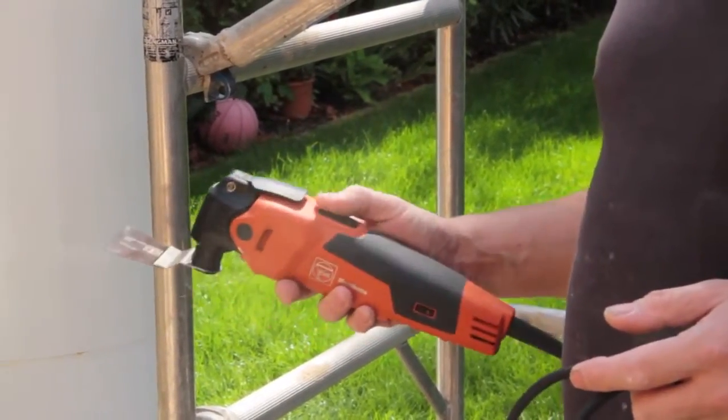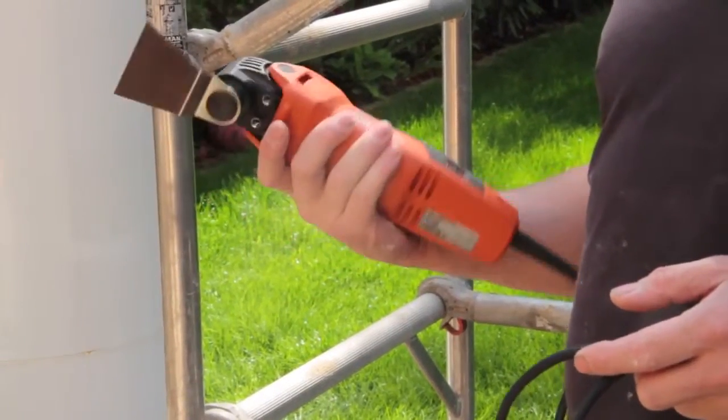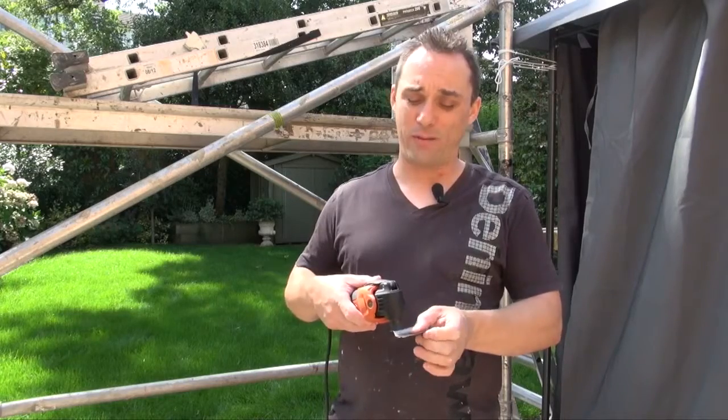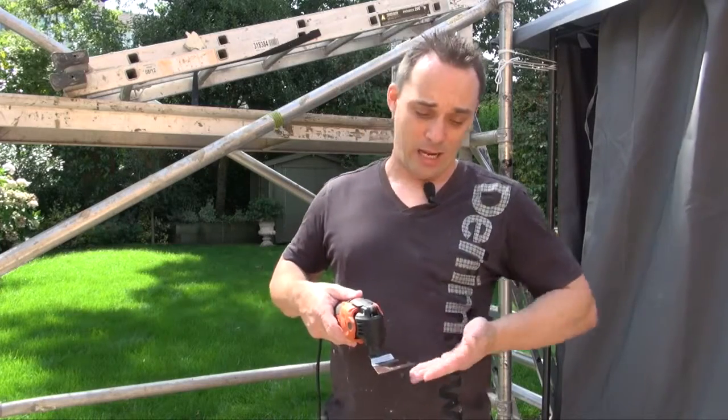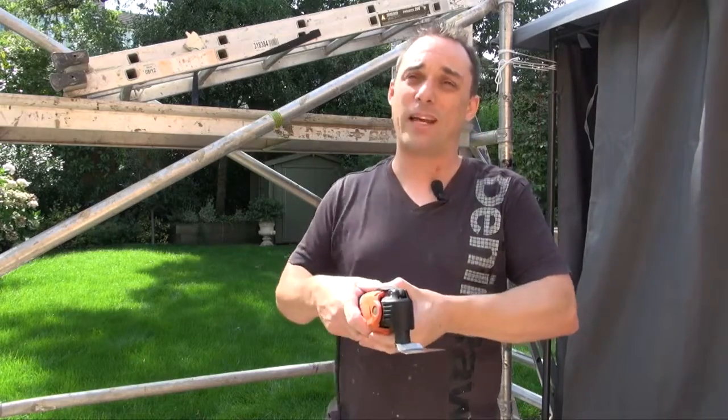The switch has been vastly improved because it's just so much easier to turn it on and off — before it seemed to be a little bit of a struggle. On the previous model and other oscillating tools, it tends to cut in curves as opposed to square, because you're sort of driving at it, whereas this one — zip — very quick, very easy.